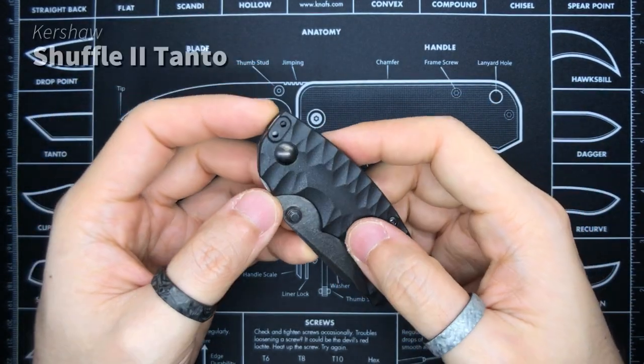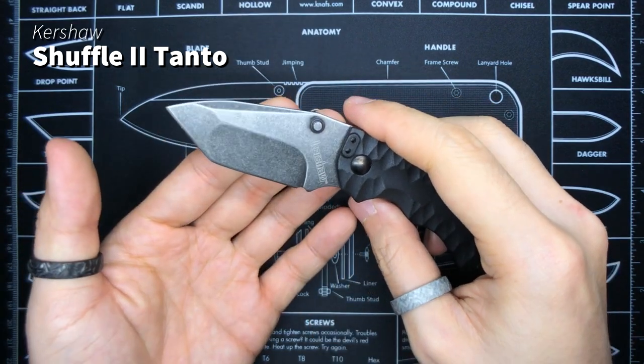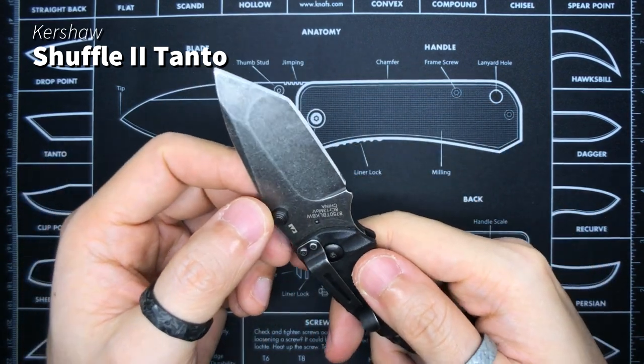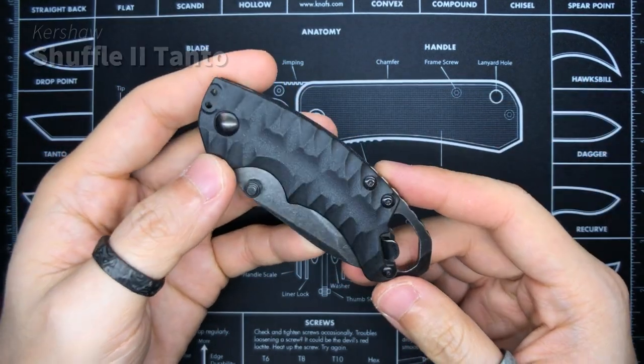I don't know why I still have this knife. This is the Kershaw Shuffle 2 Tanto and I really don't know why I still have it. This is truly, in my opinion, quite a crap knife. But since I have it, it's going into the collection video.